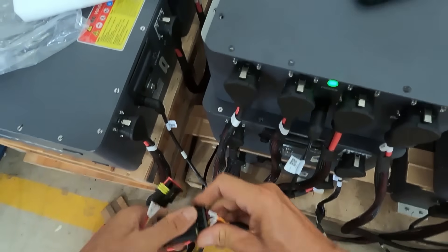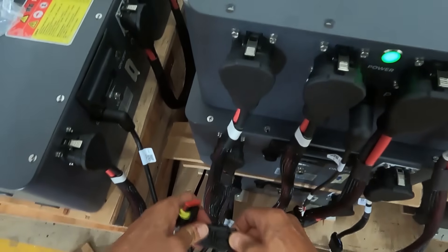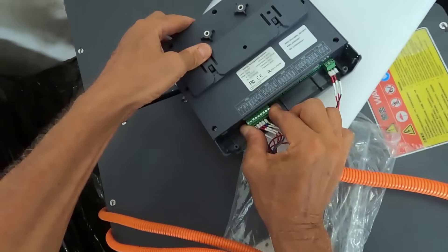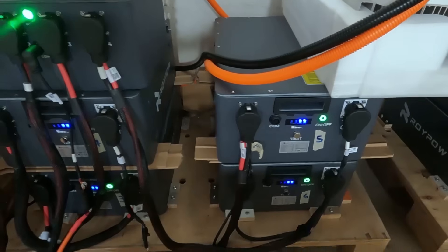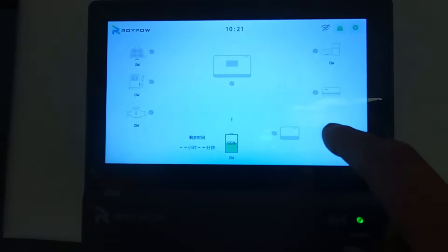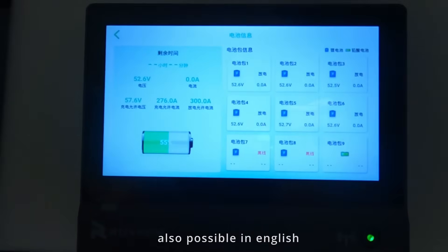Remember, this is a marine battery system — it is not just the lithium batteries. Everything is designed to work together, from the monitors to the chargers to the inverters all the way down to the power distribution units and the batteries themselves. They're all made by Roy Power and designed to work together, so there is no mismatch in communication. Incidentally, if you have any Victron gear on your boat, all of their equipment is completely compatible with Roy Power.